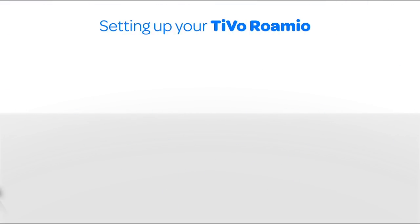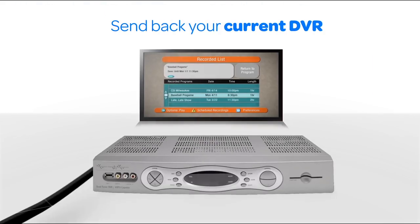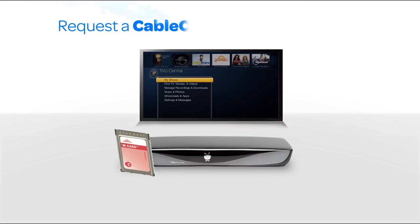It's easy to get started. First, return your current DVR to your cable provider. Swap it out with a TiVo Romeo DVR, which replaces your cable box. Call your cable provider and request a cable card.